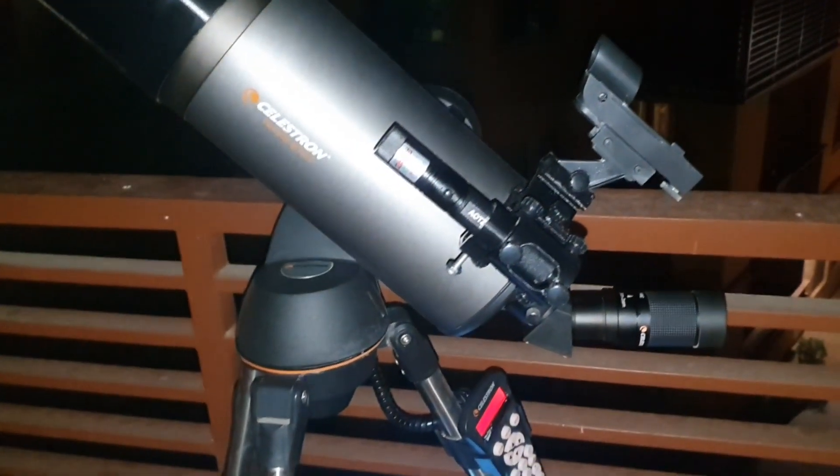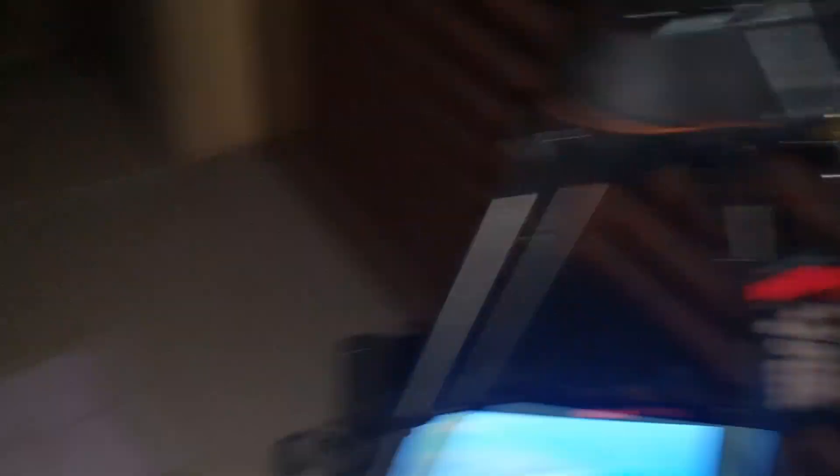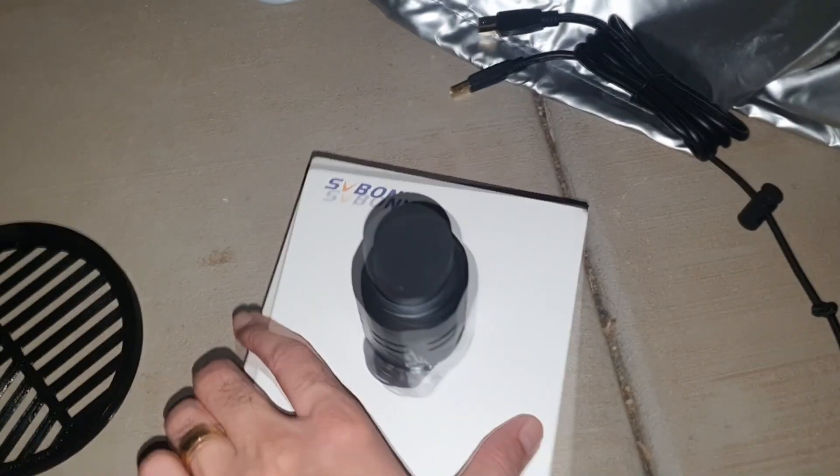The setup is ready. I'm shooting from my balcony and I've already aligned my telescope. The laser that I installed is really helpful — these are 3D-printed mounts for the laser. Right now we are tracking Saturn, which is behind this wall. It's going to appear in the view of my balcony at about 12:30 a.m. It's currently 11:42, so about an hour. Then it's going to travel from here and disappear behind that building, giving me a four-hour window to capture.